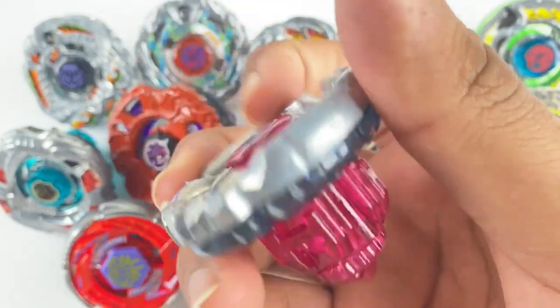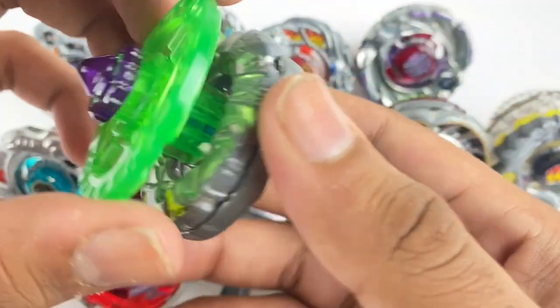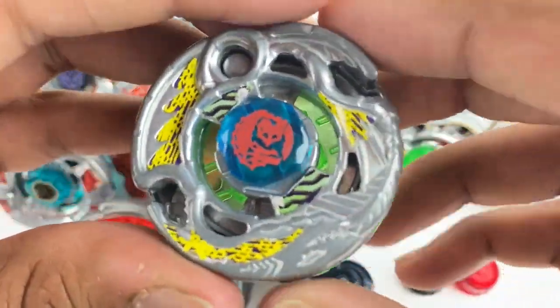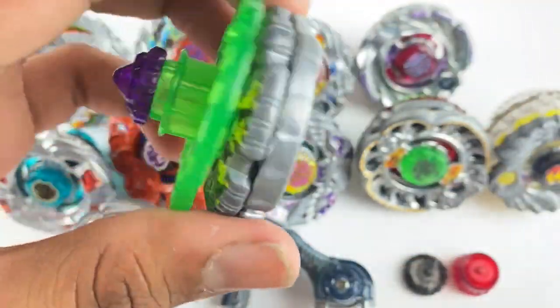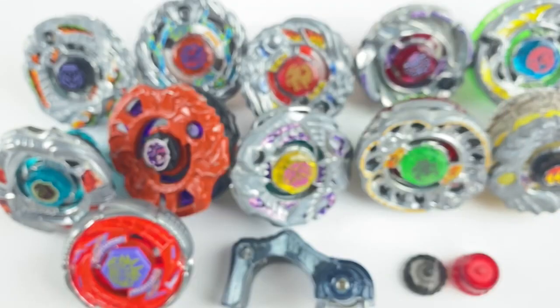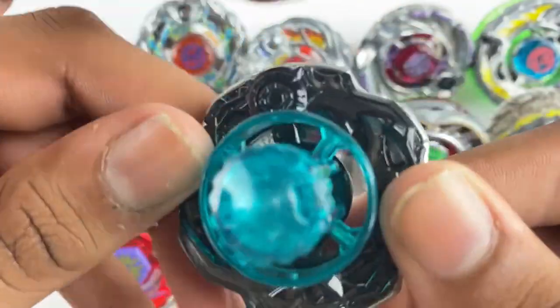Here we have another bey from the sets — it is Gorium Revisor, and this E230 is really good. I did need another E230 which is why this is going to come in very clutch. Again, just like the other beys, stickers are looking really good, bey's in super good condition. I believe this came in the Y Bank set, so I think that's BBG-25.